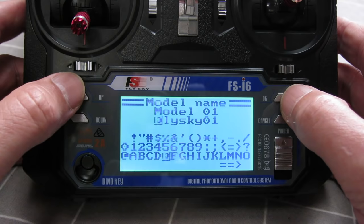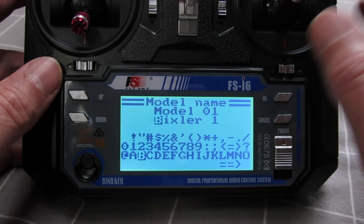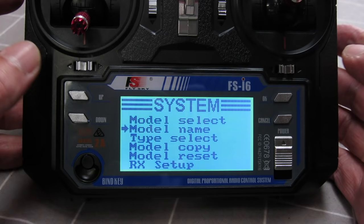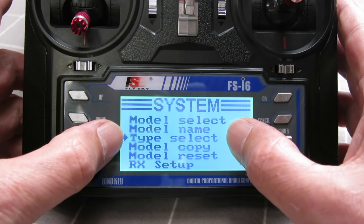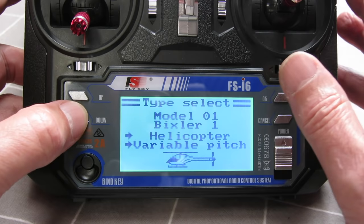Now it's called the Bixler. When you're first setting up a model, you have to select the type you want — you can choose aeroplane, glider, or a variety of helicopter types. We'll stick with aeroplane or glider.